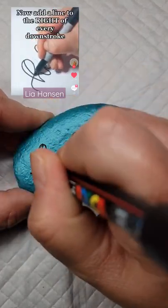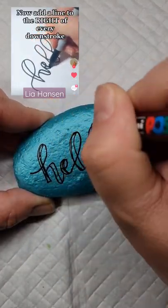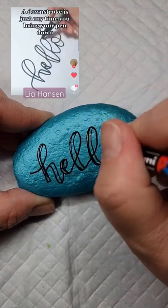Make it more rounded if you want it to look different. And then you're going to go ahead and add a line to the right of every downstroke. A downstroke is basically any time you bring your pen down — it's that simple.